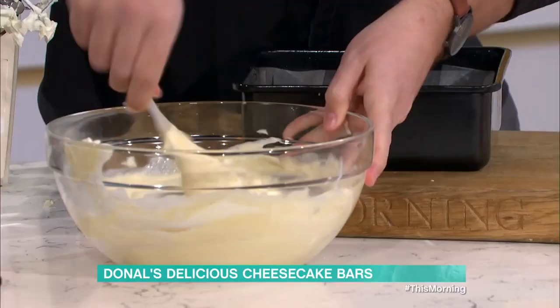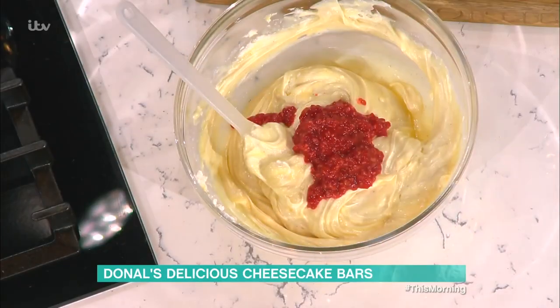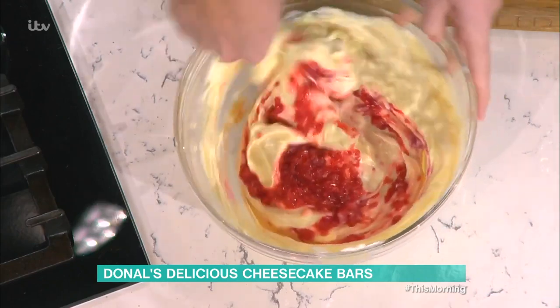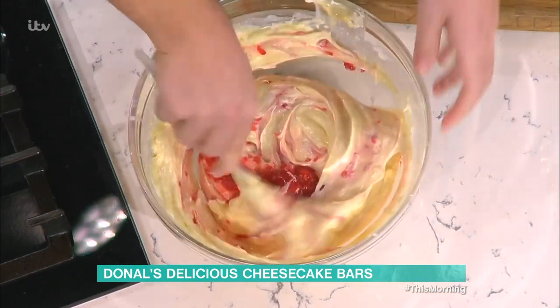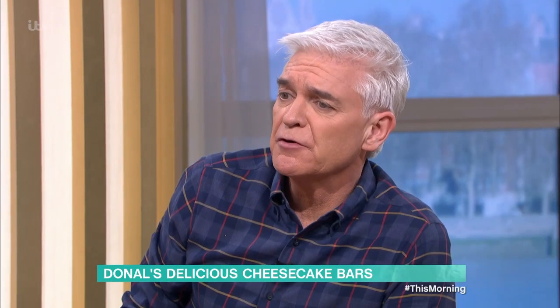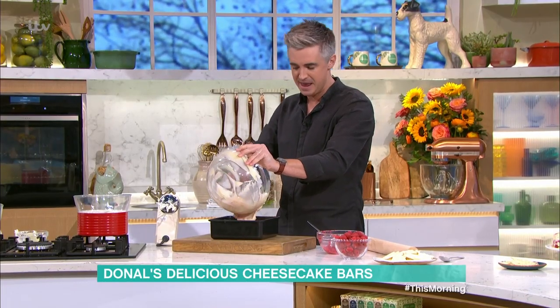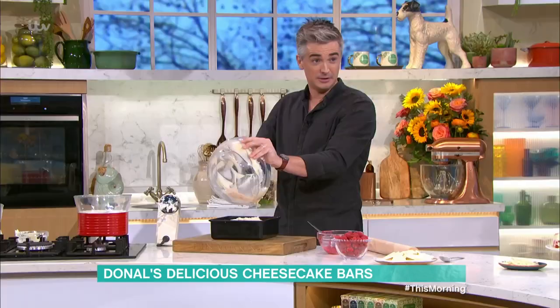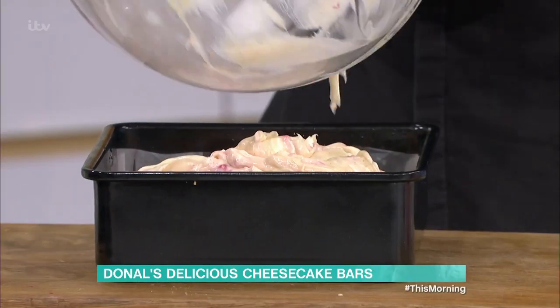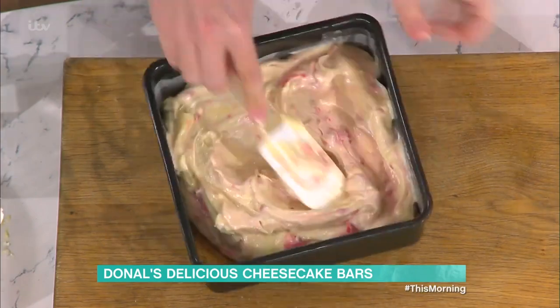For our cheesecake bars, smush up some of your raspberries with the back of a fork and fold a tablespoon or two into the mixture. You'll get these luscious raspberry swirls — top tip: do not over-mix, otherwise you'll just get a plain pink mixture. Can you use Milky Bars instead of quality white chocolate? Absolutely, but you'll get the best result with good quality chocolate since we're not baking — you're tasting exactly what's there.